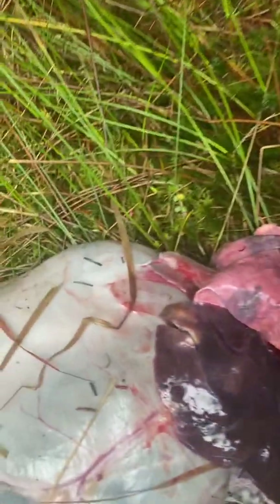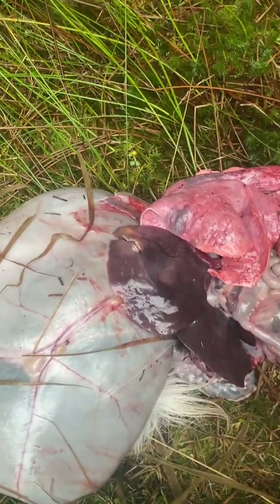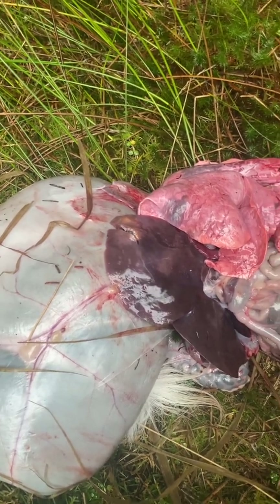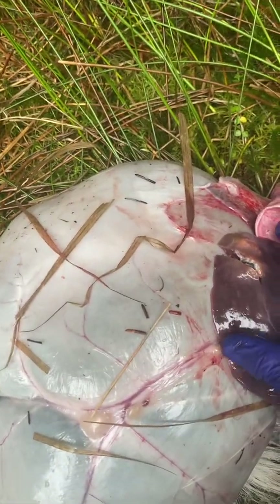Everything else checked out — lungs were all fine, overall the deer held fine, submaxillary glands were fine, retropharyngeal glands were fine. The only abnormality noticed was in the liver, but I can already see them coming out.